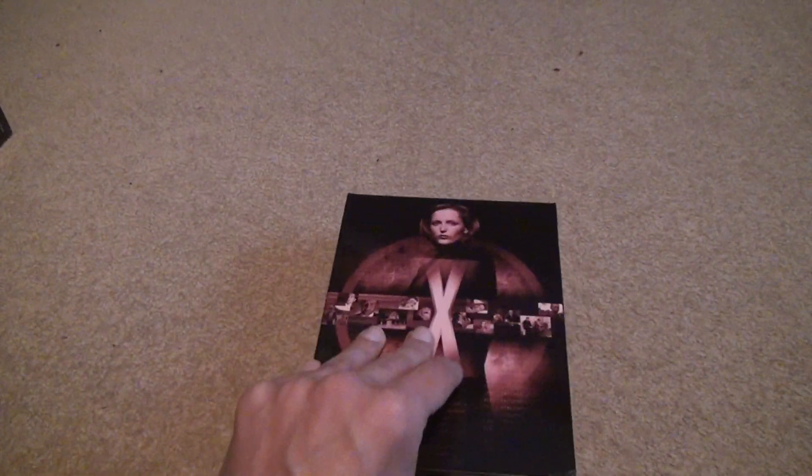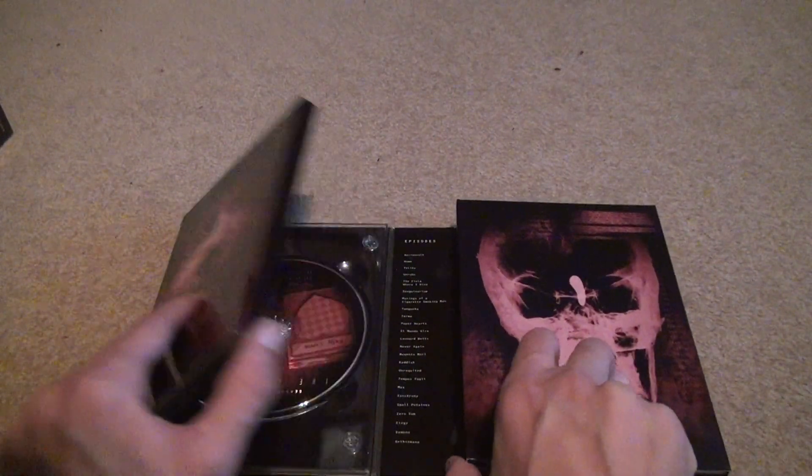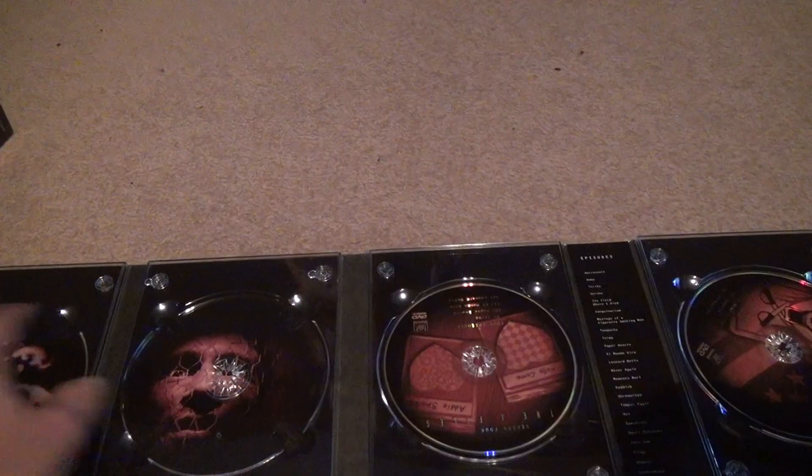You're looking at the back cover, the front cover, the inside. Pretty scary stuff in there. Something fell off already — that was just loose from shipping. As you can see, all the plastic things look intact.